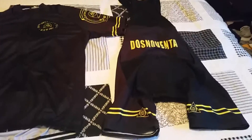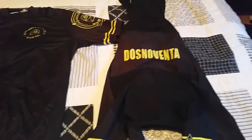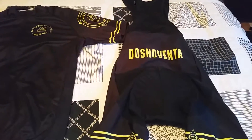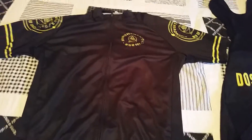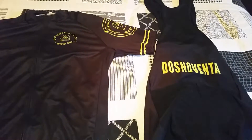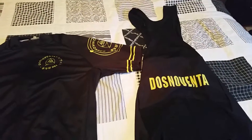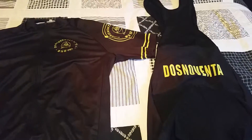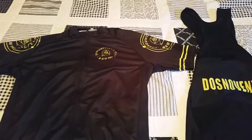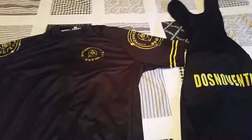Here we are with AliExpress cycling kit review number three. I have ordered the Das Noventa team kit in black, or what I thought was black. I paid $30 again for this one, free shipping from China. It took a month to get here, just like the other one.